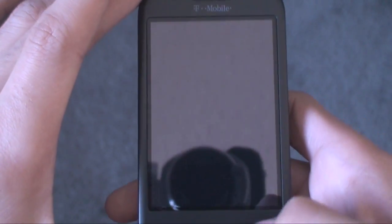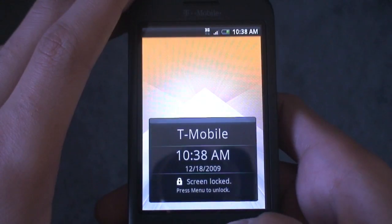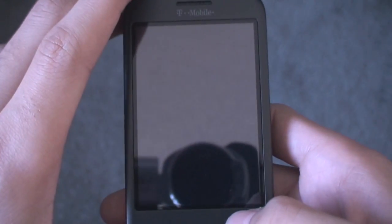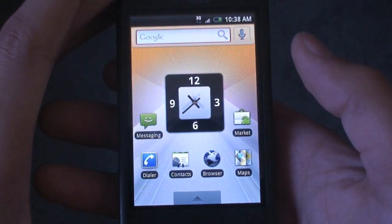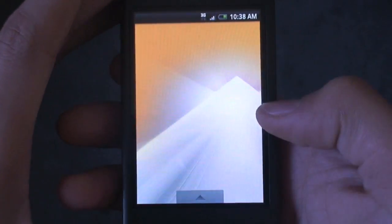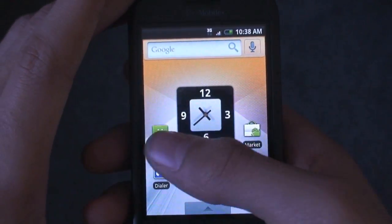This ROM is actually called SpeedD or SuperD, and the slogan is 'faster than a speeding donut.' So basically this is faster than D-Wing's Donut ROM, which is quite amazing. As you can see, it is quite fast and smooth.